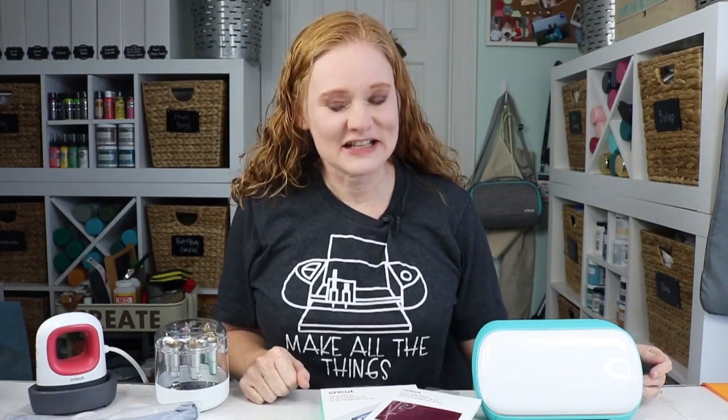Hello and welcome. This is Angie with TheCountryShootCottage.net. Today's video is sponsored by Cricut. However, all projects and opinions are my own.